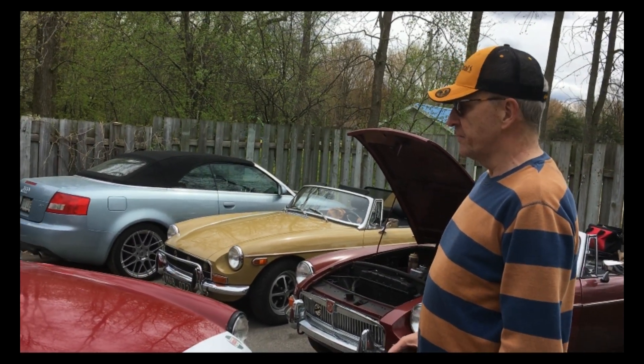On peut ouvrir le capot? Donc, à cause de l'emplacement des supports du rubber bumper, je ne pouvais pas installer une calandre ordinaire régulière de MG. Donc j'ai dû imaginer une calandre. Présentement, c'est ça — ça fait deux ou trois fois que ça change de modèle.